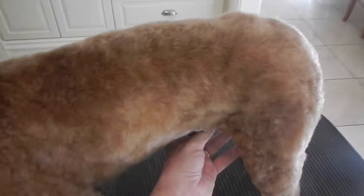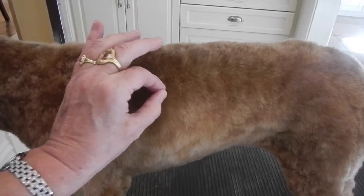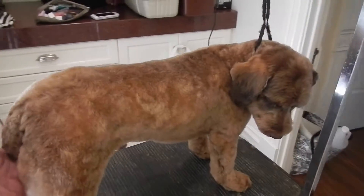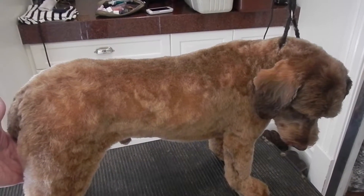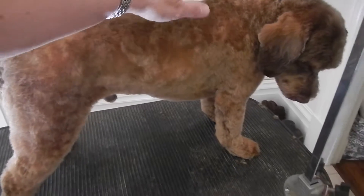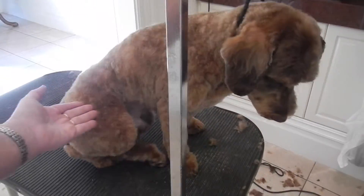He's short but he still has some fur on him — maybe a quarter of an inch long. There are three young girls that live in the house and they love to snuggle with him, kiss him, and hug him, so I have to please his mother and please the girls at the same time. Look how he stands — he's such a good little boy. He has a long back like a spaniel; he looks like a little field spaniel.